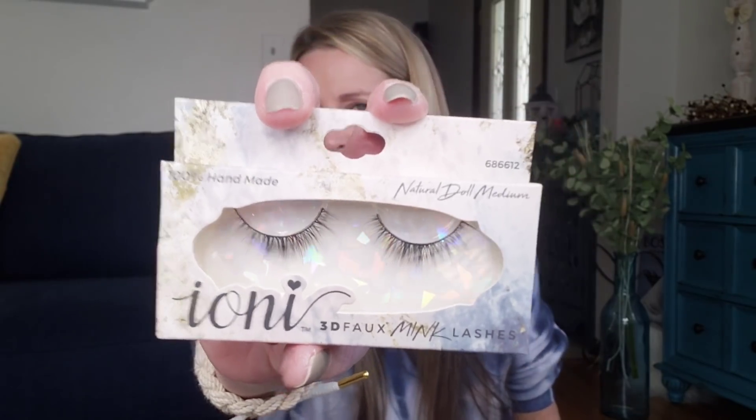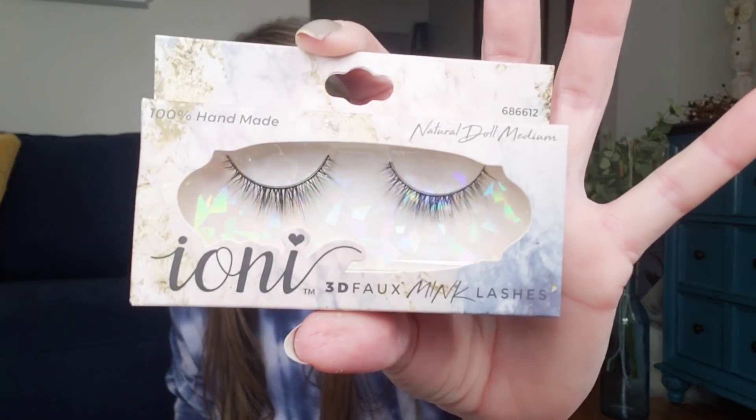They have a bunch of new ones of these — I think it's pronounced Ani — 100% handmade natural lashes. I thought I would try a pair. I probably won't be able to put them on because I flinch so bad. I have noticed on TikTok there are a lot of TikTokers that will go to all these different Dollar Trees and buy every single pair — hundreds of them — take the whole display, and then turn around and sell these for $5 to $8 each. This one was number 686612.